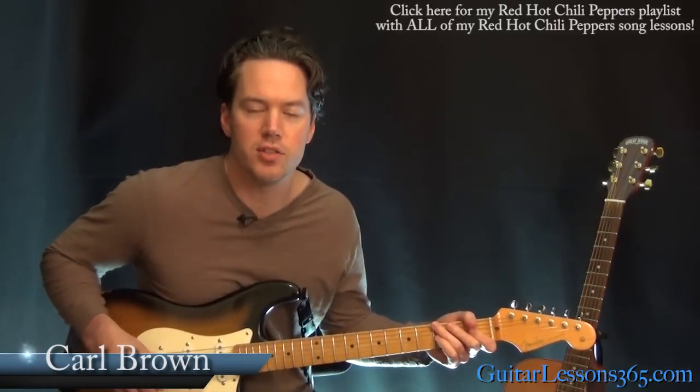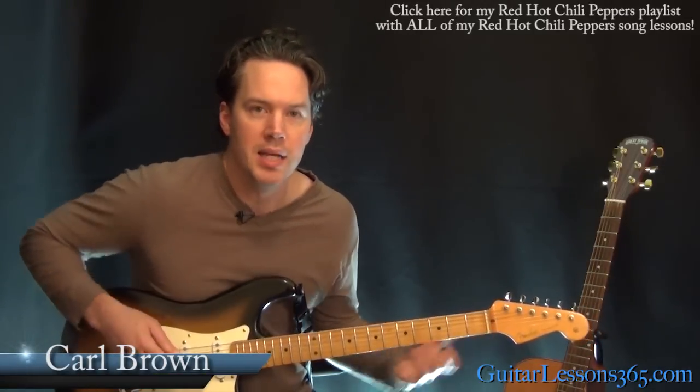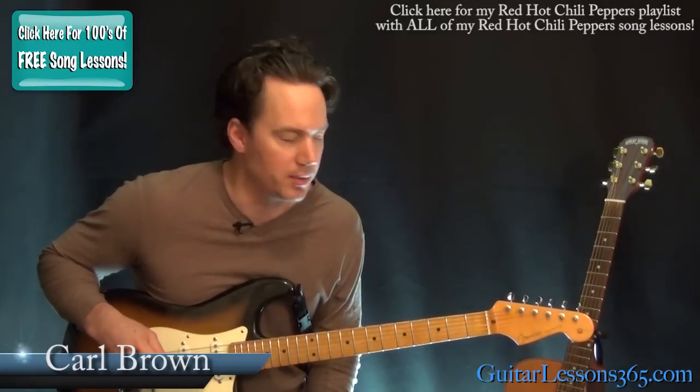Hey guys, it's Carl Brown for guitarlessons365.com. Today we're going to learn how to play Suck My Kiss by the Red Hot Chili Peppers.